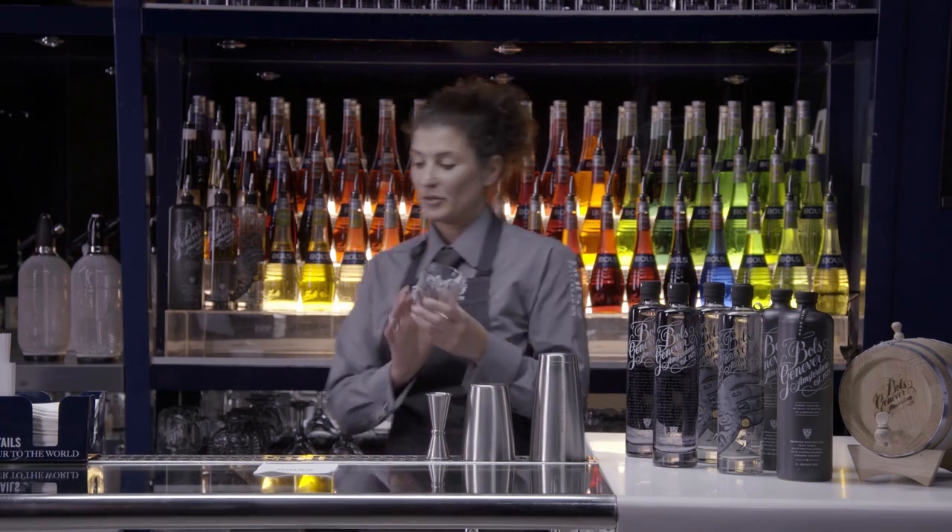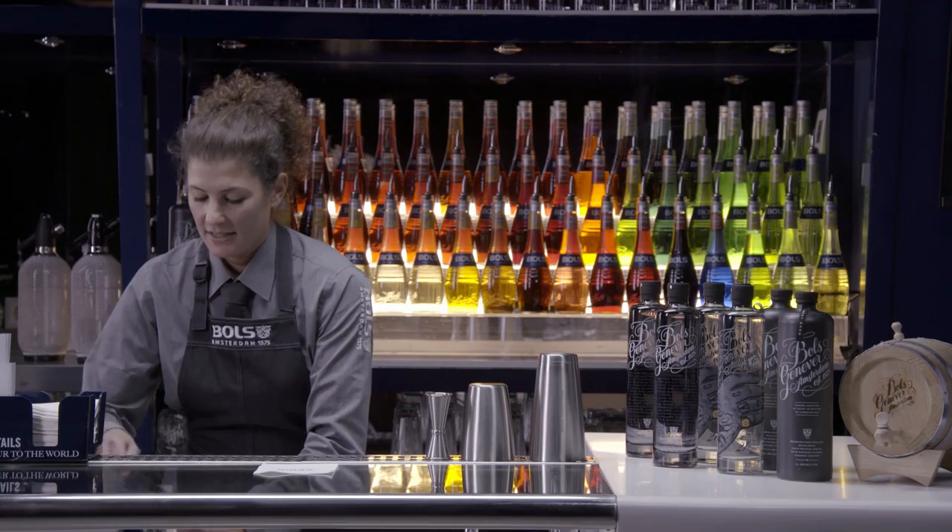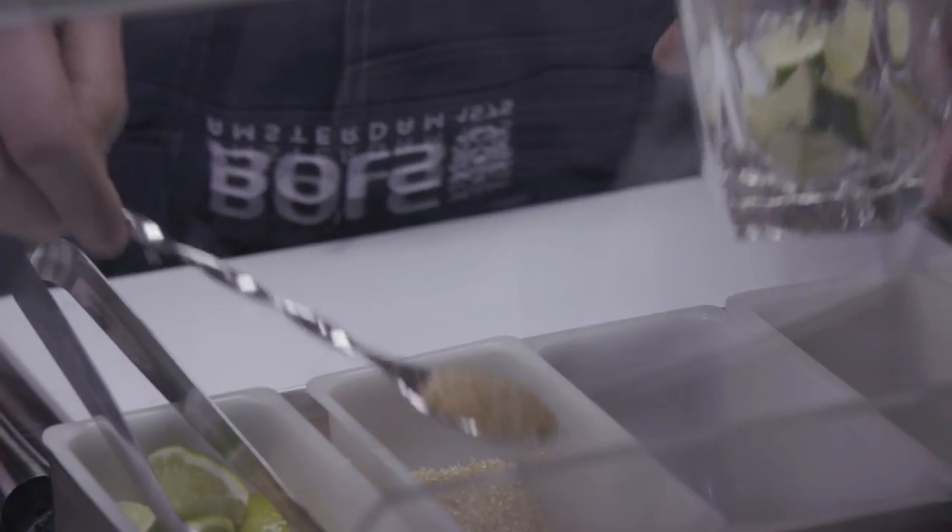First grab your glass, fill it with lime triangles, and we're also going to add some sugar — two bar spoons.